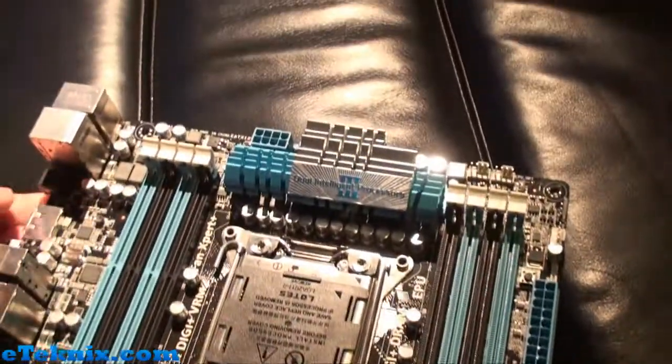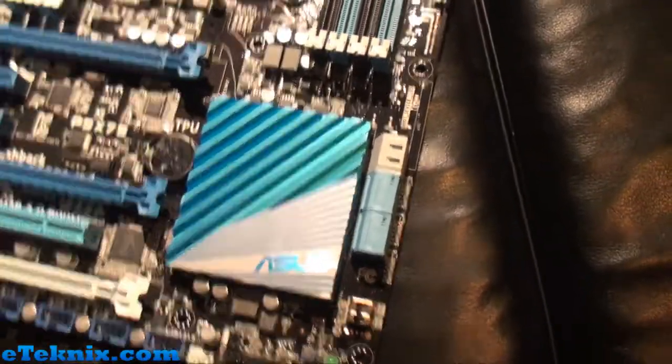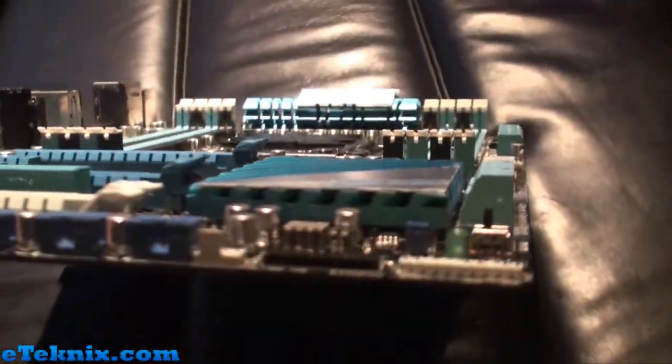Cooling-wise, we've got this section up here for the VRMs, and then we've got this quad slimline cooler just here.